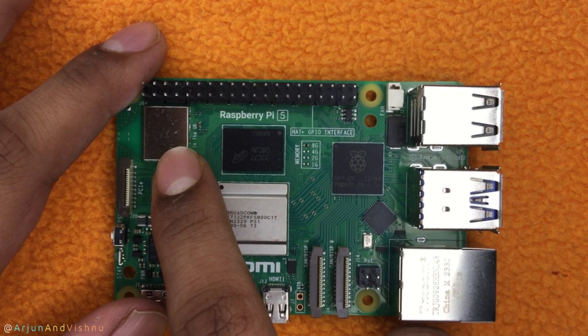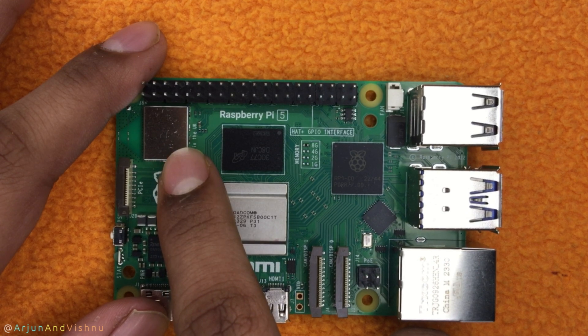This is the WiFi and Bluetooth controller of the Pi 5. The WiFi is AC series and the Bluetooth is 5.0.